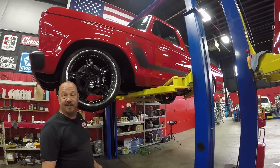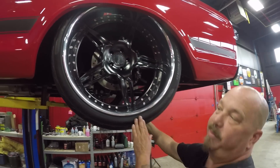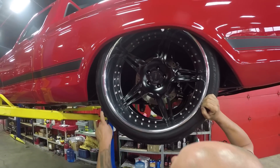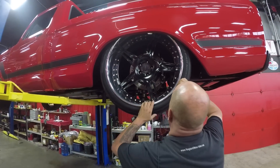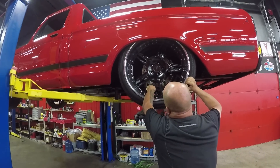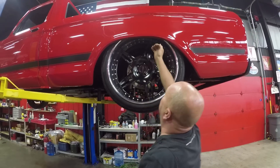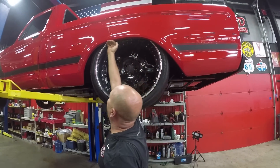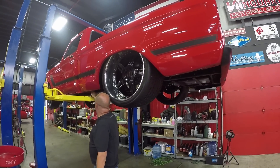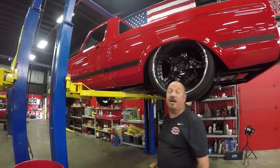Let's go take a look at those fatties on the back. Out back we got a bunch of rubber on the ground — 405/25/24s — and again Wilwood calipers with drilled and slotted rotors. These one-off wheels again, beautiful paint work right down to the bottom edge. The cab corner looks beautiful. This is truly a show truck.